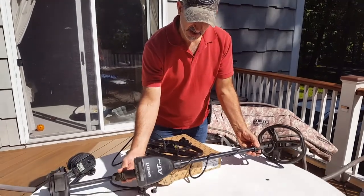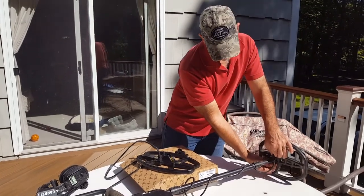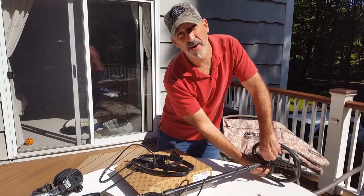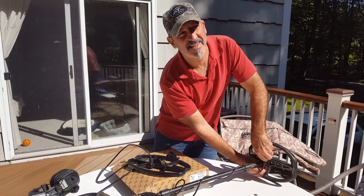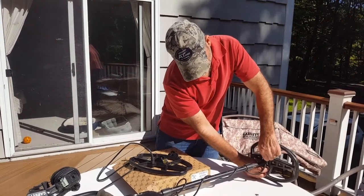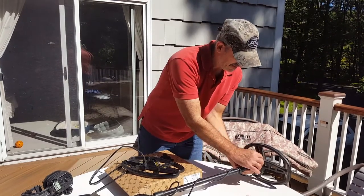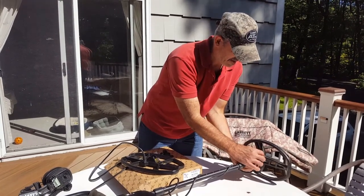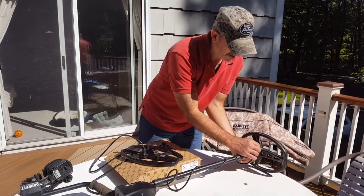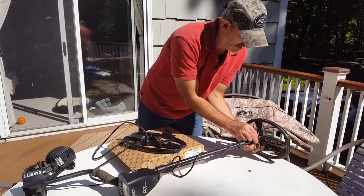This is my machine. So the first thing I'm going to do is disconnect it from right here. And all it is is just turning this nut. Sorry about the wind today, but today is the only time I have to do this video, so pardon the wind. A couple turns here.